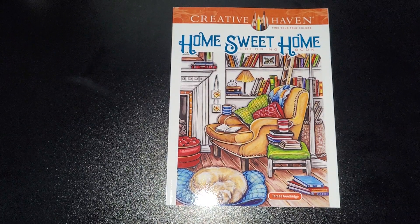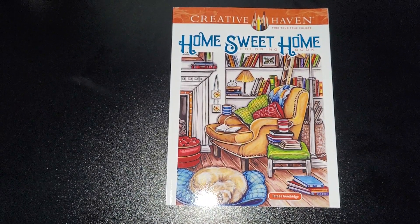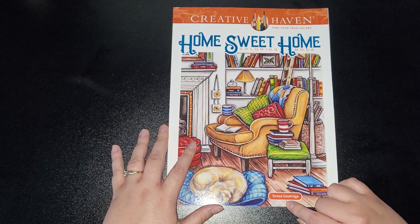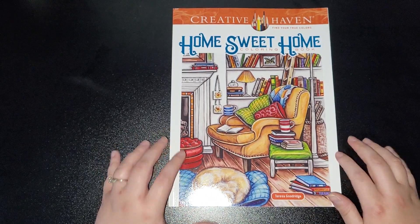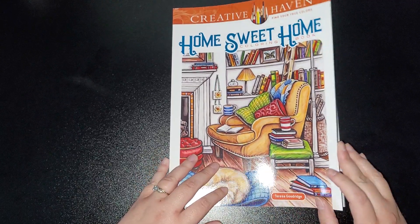Hey everybody, welcome back to my channel. Today I am reviewing — flipping through — the Home Sweet Home coloring book by Creative Haven. This is by Theresa Goodridge. You've probably noticed quite a few of these Creative Havens popping up on my channel, and I'm really liking Theresa's work in these.